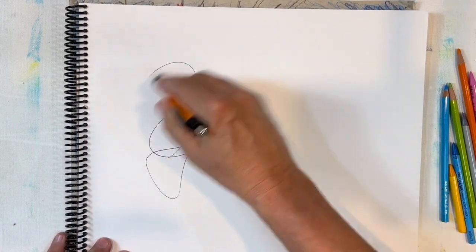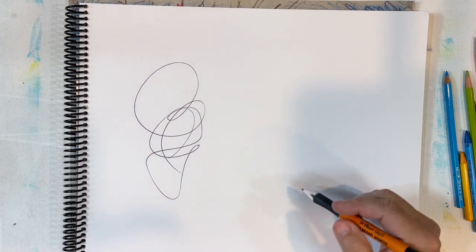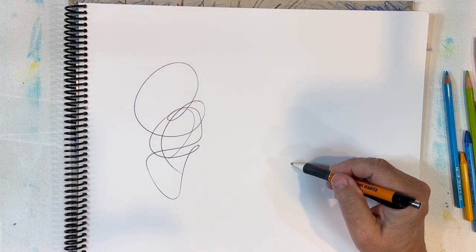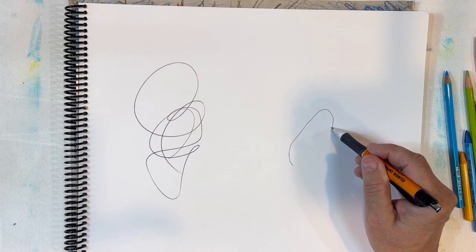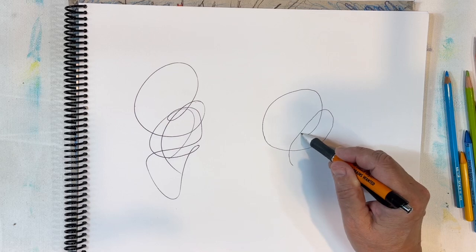We take a pen and do a scribble like that — that's just pure, out of the subconscious, whatever-you-want kind of drawing. But if you have to copy something, if you have to copy a photograph, we're going to use this as our photograph. I'm going to sit here and attempt to make a copy.